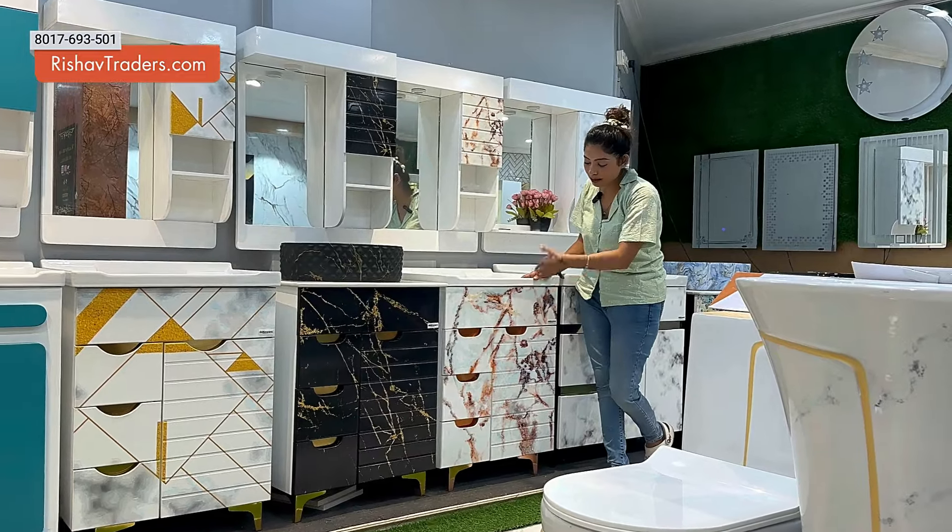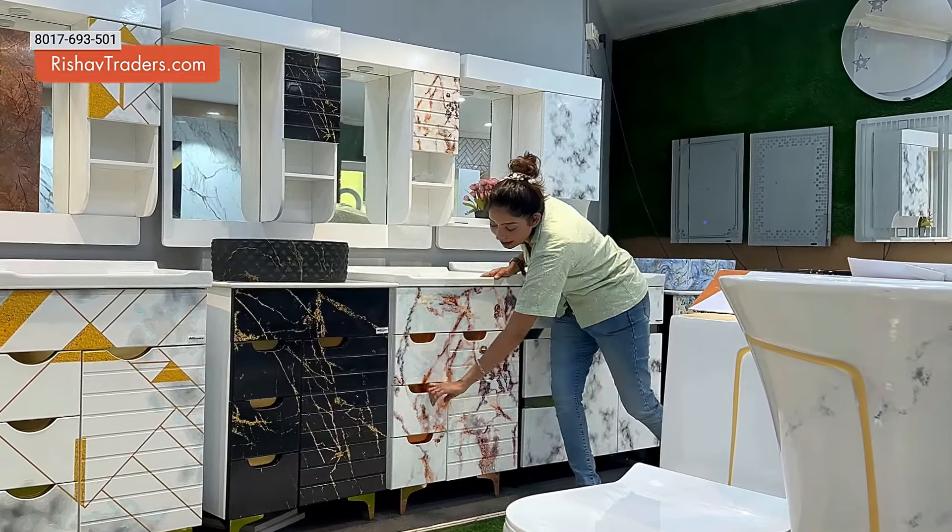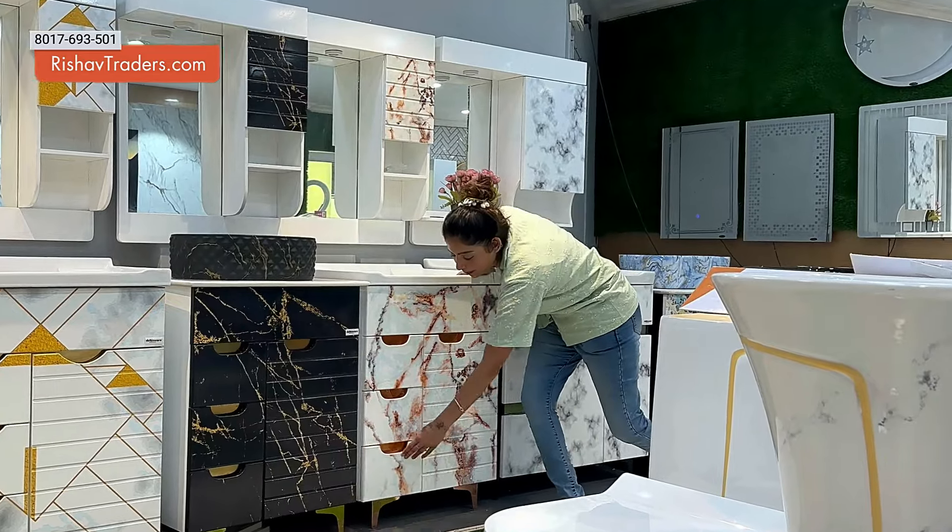Look at this Deltinewear Vanity Basin model. It has a complete marble finish look. There is a drawer on one side and a drawer on the other side as well.